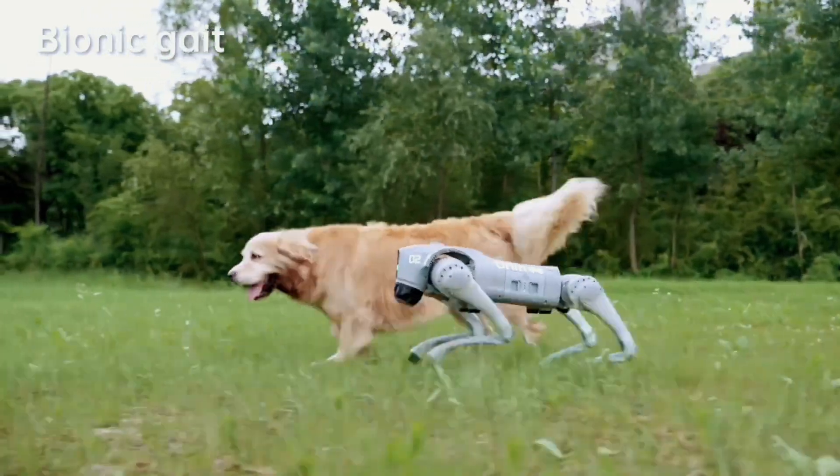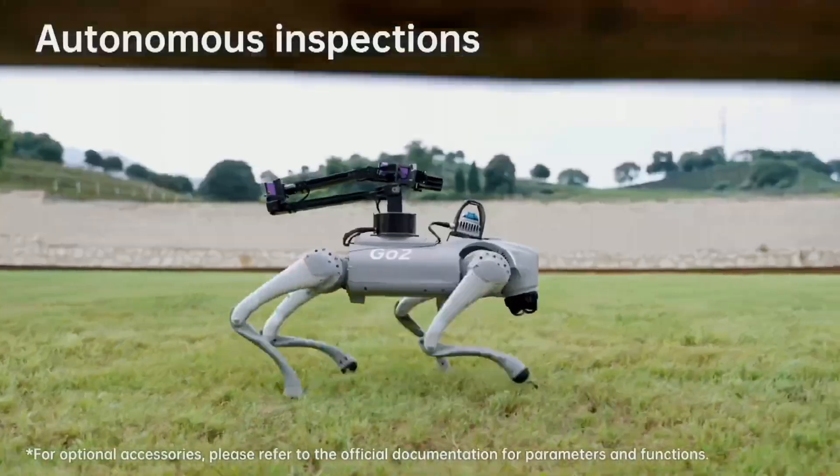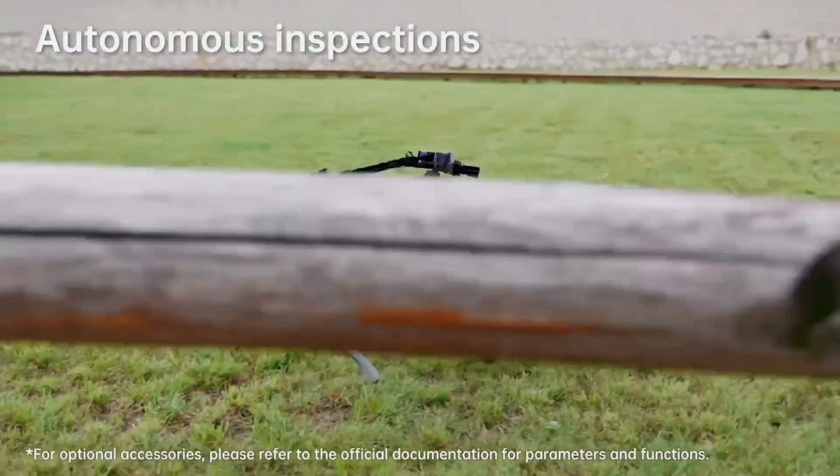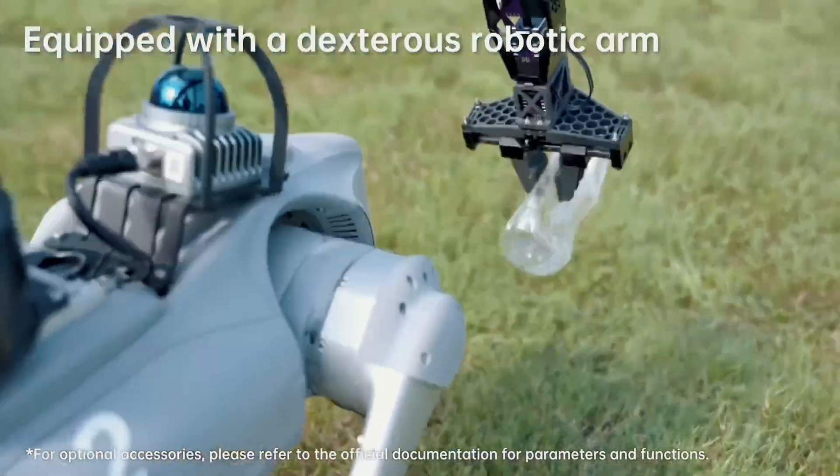It has strong and powerful 12 knee joint motors capable of the Intelligent Side Follow System (ISS 2.0), a maximum 5 meters per second running speed, and 45 newton meters peak joint torque.